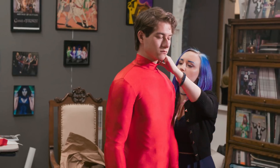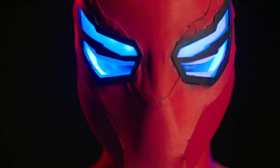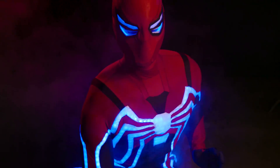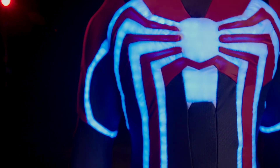We were pulling it on yesterday, and they clicked the button, and suddenly there was just lights going everywhere, and I was like, oh, this is going to be so cool. That was definitely like a wow moment, for sure. It's very exciting to see it go from the dark suit with the white webs, and then when those lights kick on and it starts glowing — it's really fantastic.